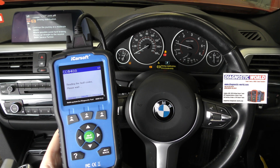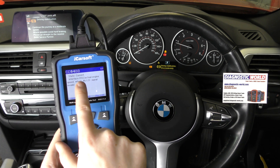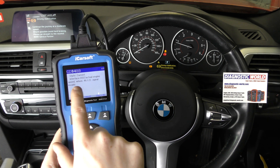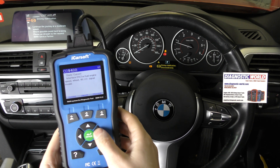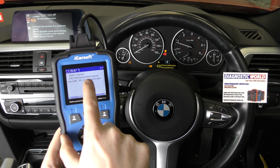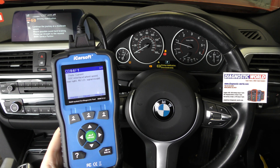So if we go to read fault code, we can see we've got two fault codes. Interface DSC — that's the dynamic stability control — and there's a problem with the signal between the wheel and the engine speed. If we click on the next one, it's telling us rear right. So the DSC dynamic stability control wheel speed, rear right — that's the sensor. The signal is invalid.